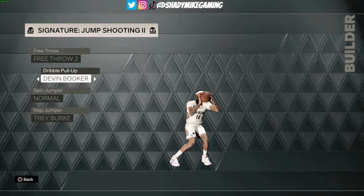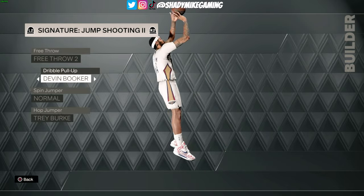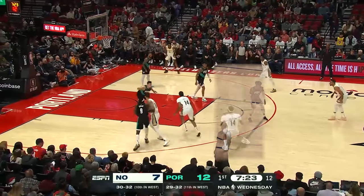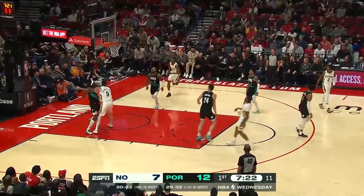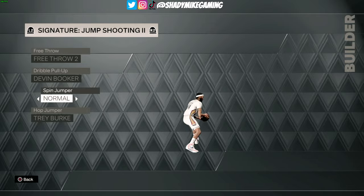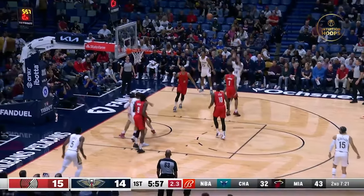For the pull-up, we're going with Devin Booker — this is a really good-looking pull-up for Ingram. I noticed that on Ingram's pull-ups he starts with his legs wide, and especially when he goes to the right he's got that leg kick that looks pretty much photo-perfect to what we've seen from Ingram. For the spin jumper, I'm going with normal — we went with normal last year and I haven't changed it. It looks pretty decent to the footage we've seen from Ingram.